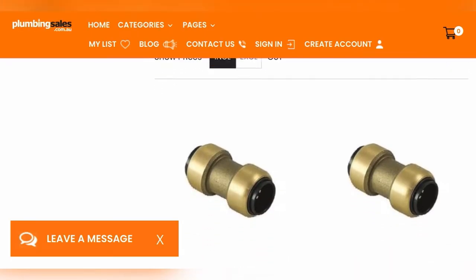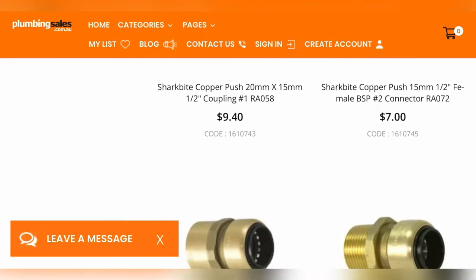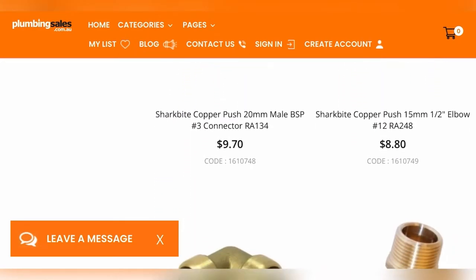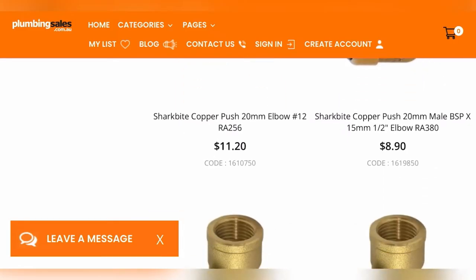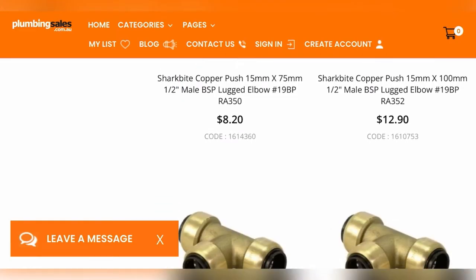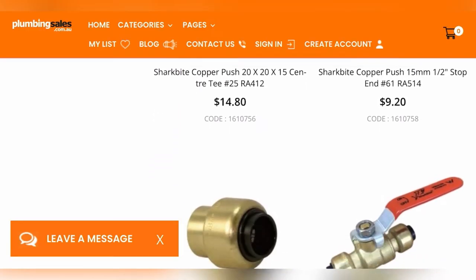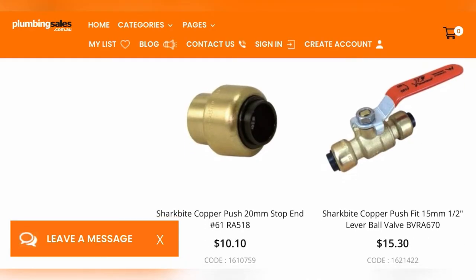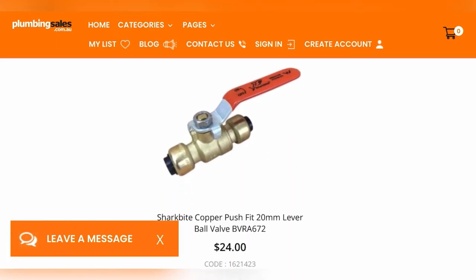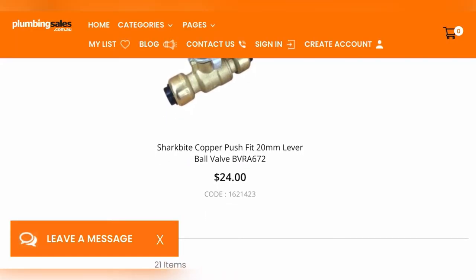In Australia you're going to be using 15-millimeter fittings. So Natalie, the missing link is getting a fitting that's going to reduce from the garden hose thread to a 15-millimeter fitting. With this video and these notes, you should be able to go down to your local hardware store armed with information and knowing exactly what questions to ask.